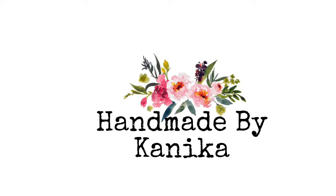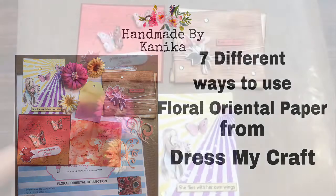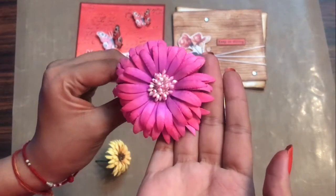Hey guys, welcome back to my channel — Kanika Jain this side. In this video we shall be talking about the seven different ways to use floral oriental paper from Dress My Craft. Let's get started.